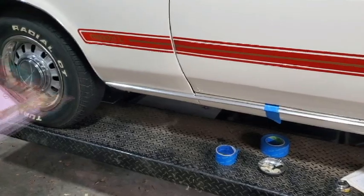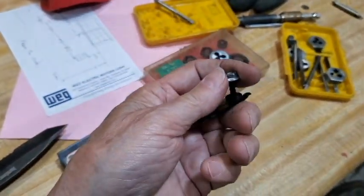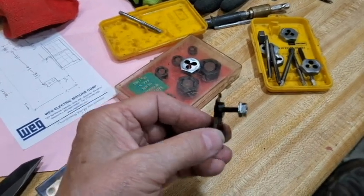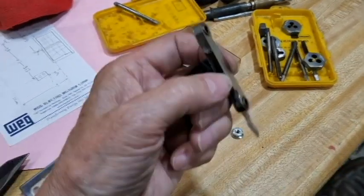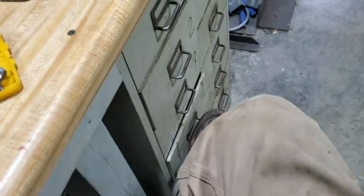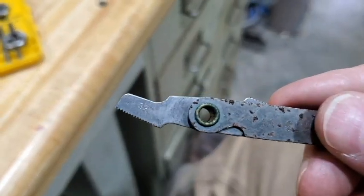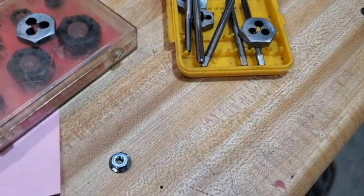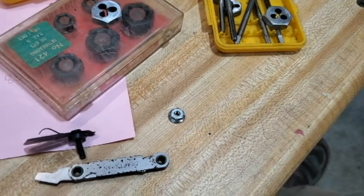Well, I ran into a little snag. I always try to dry fit everything before final assembly, and on this little clip that goes on the front of that molding, the nut won't thread onto the stud — so either the nut or the stud is not correct. I got my handy dandy thread gauge out — a lot of people don't know what this is — and I found that it's a 32-pitch thread and it's a number eight screw. I'm going to have to get out my little mini taps and run a die over this and run a tap through the nut to get them so they'll fit.